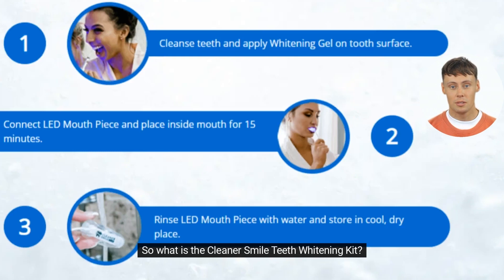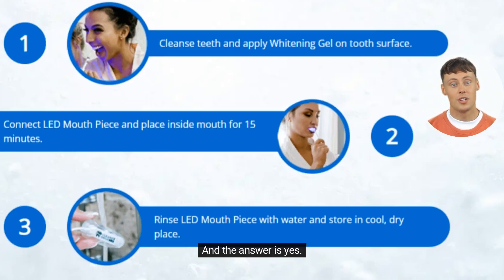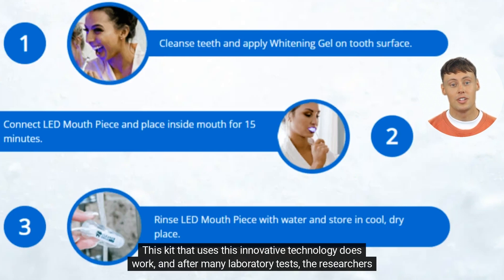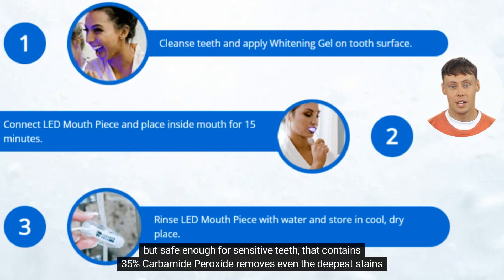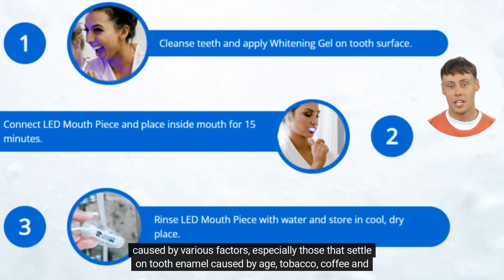So what is the Cleaner Smile Teeth Whitening Kit? Does it really work? The answer is yes. This kit uses innovative technology, and after many laboratory tests, researchers identified that the LED in conjunction with a superior whitening agent — powerful enough to whiten deep stains but safe enough for sensitive teeth — contains 35% carbamide peroxide and removes even the deepest stains caused by various factors, especially those that settle on tooth enamel caused by age, tobacco, coffee, and tea.